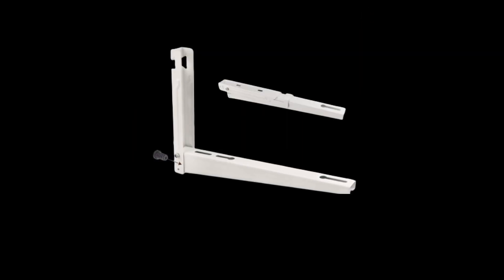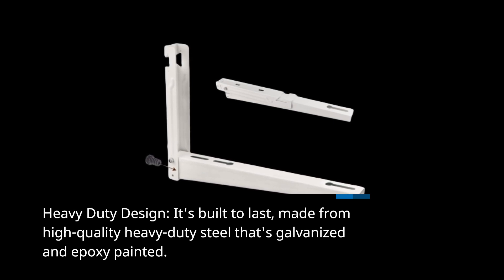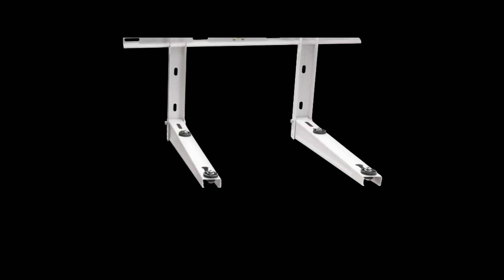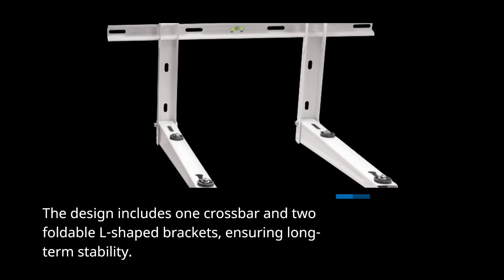Heavy-duty design. It's built to last, made from high-quality heavy-duty steel that's galvanized and epoxy-painted. The design includes one crossbar and two foldable L-shaped brackets, ensuring long-term stability.